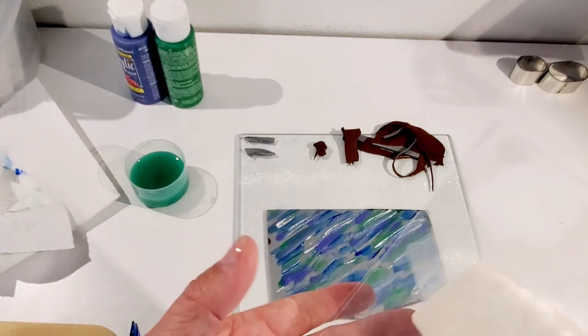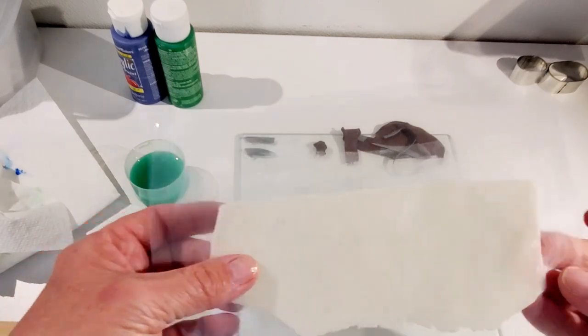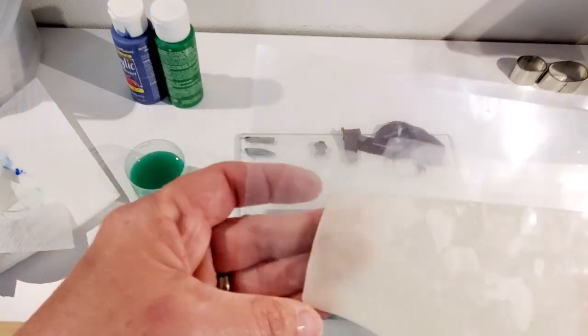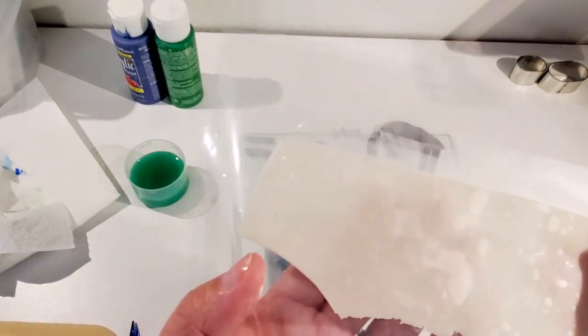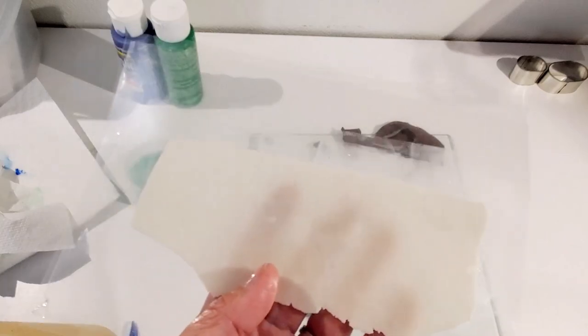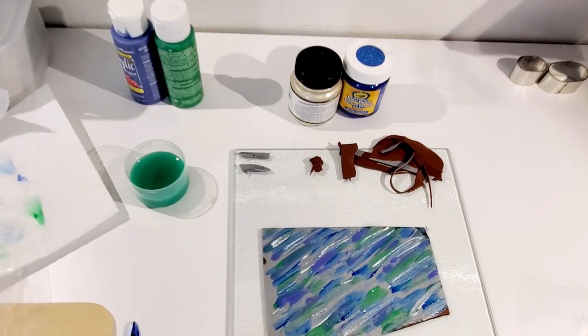While the paint is drying, you want to prep your transparent Premo, which I've already done here. I'm going to run it through one more time because you want it really, really thin and transparent. Now that the paint has dried, we want to go ahead and put our translucent layer on. I went back and ran it through another time to get it as thin as possible — you can see my fingers through it.